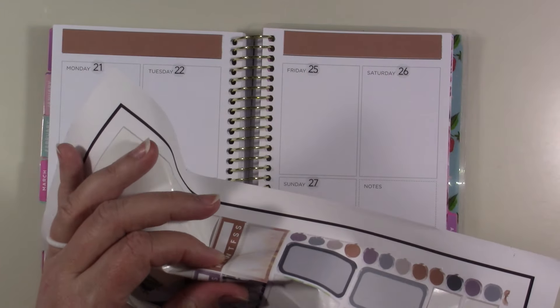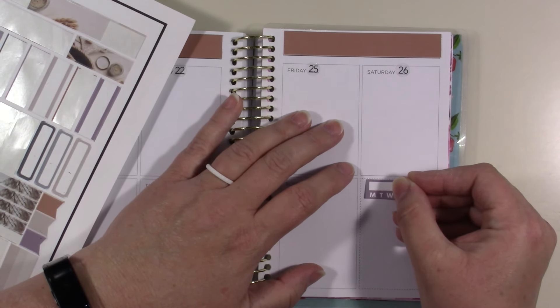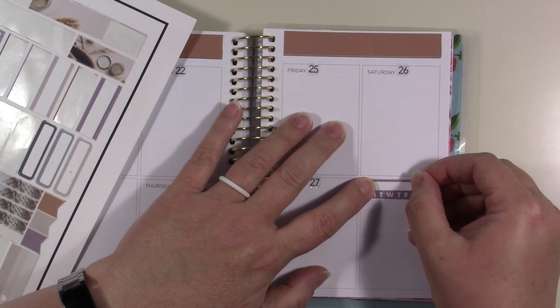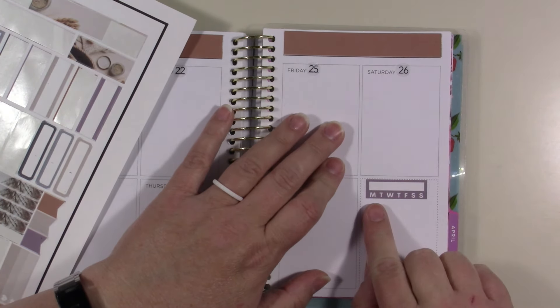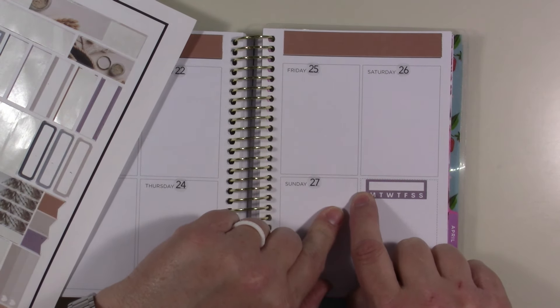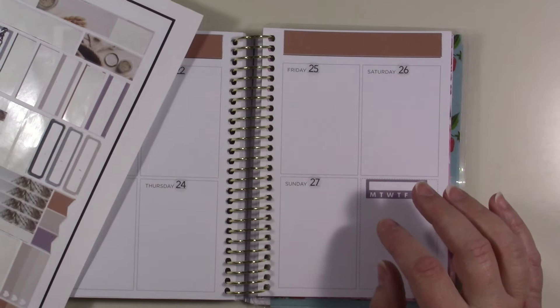What I'm going to do is start down here at the bottom where I always put my habit trackers. I know this side is more or less than the other side, but I'm just trying to cover up that notes part.